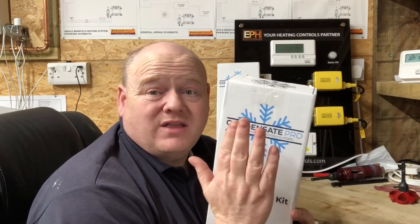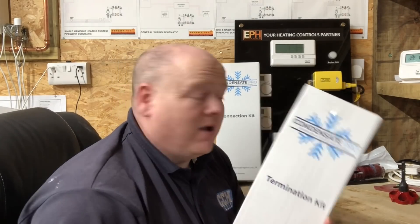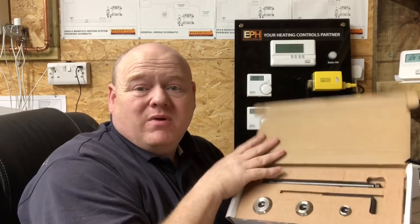If you want to know more about Condensate Pro, they have their own YouTube channel. It's got videos on the termination kit, the connection kit, and the drift kit — I don't see any point in me going over the same things when they've already covered them. Best thing to do is go over to the Condensate Pro YouTube channel and have a look. If you've got any questions, please ask them in the comments below.